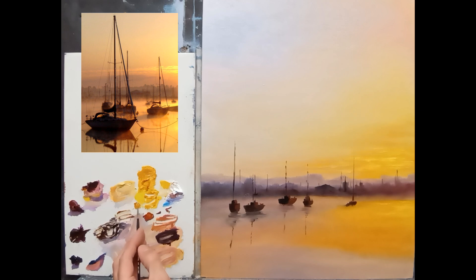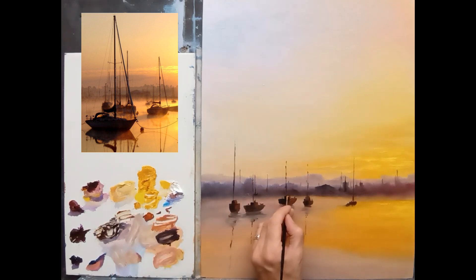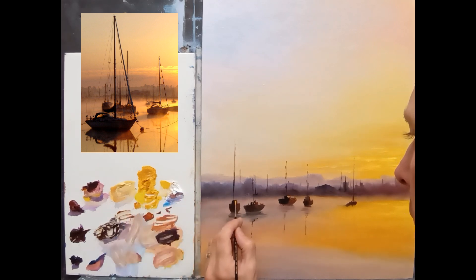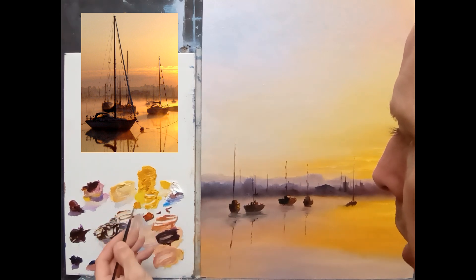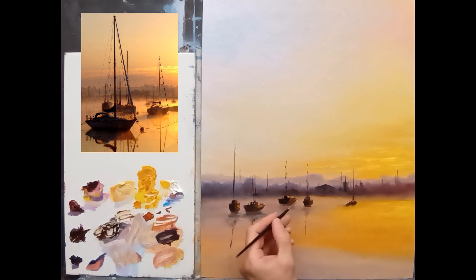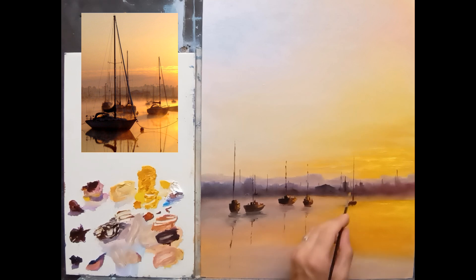I'm going to put a nice bright highlight here and there on some of them — just here and there, being careful not to muddy the colors too much. Little touches and dots of color here and there, and you can see how that just puts a bit of life into the painting.